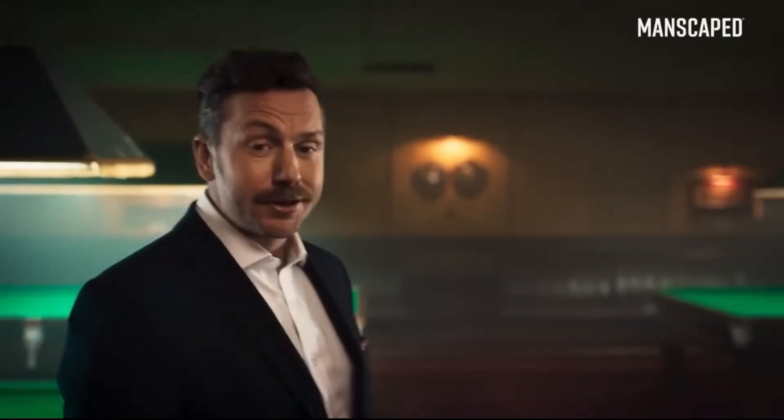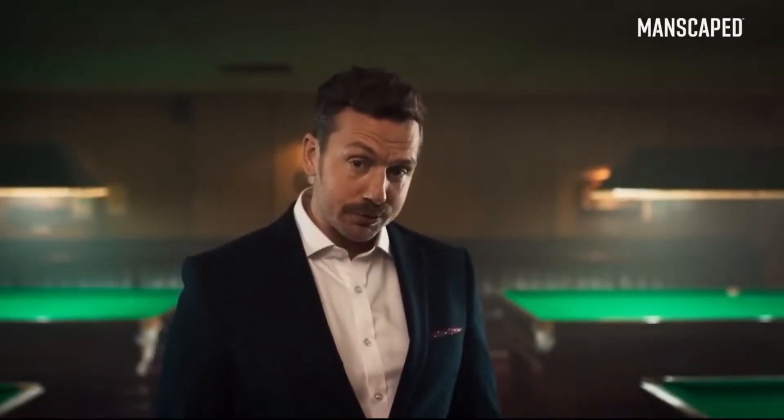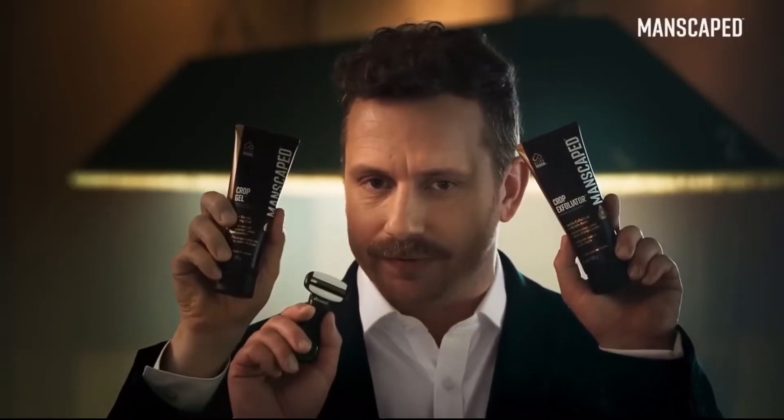That's why Manscaped created the Ultra Smooth Package. For men who like their package ultra smooth. The exfoliator prepares, the clear gel protects, and the crop shaver perfects.